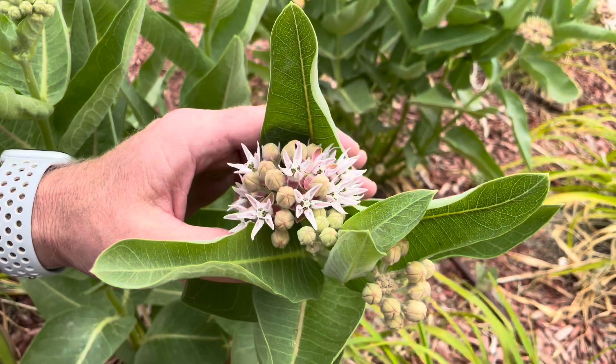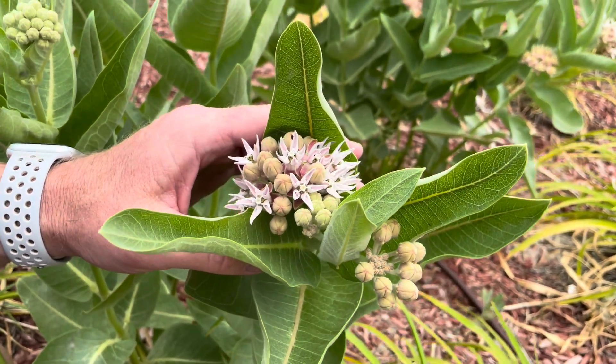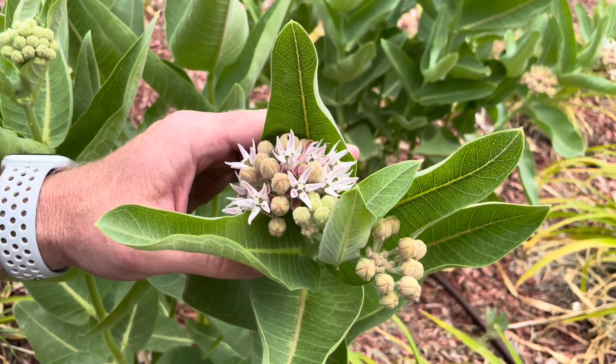However, in the West we have a lot fewer monarchs. So I wasn't able to do any measurements — I didn't see any additional eggs being laid on these. Look how lush that is.